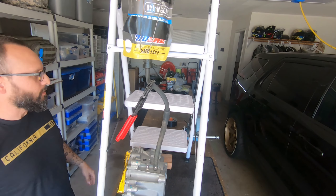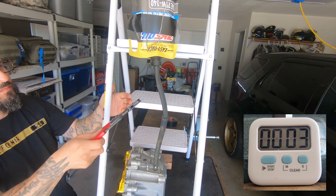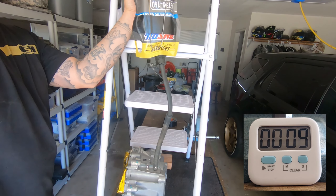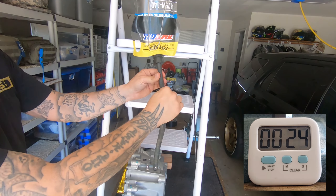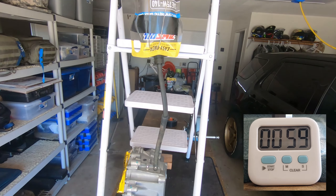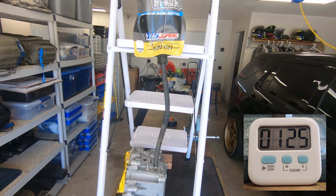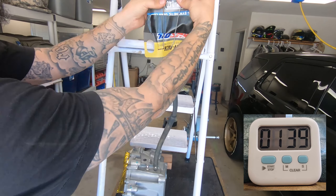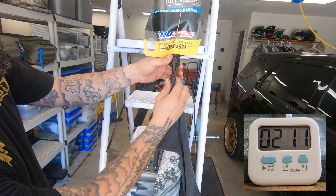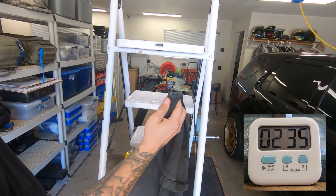Let's see how fast this goes. It's almost empty. Okay, that's about it — done dripping.